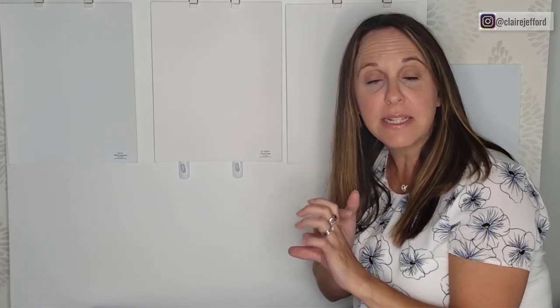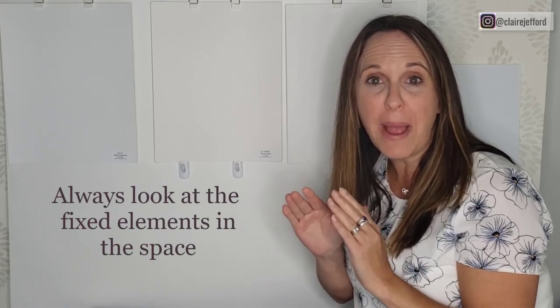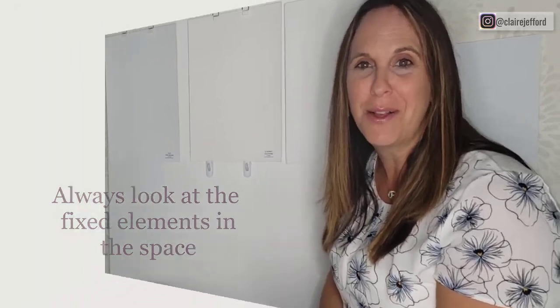When choosing a white, remember you're likely selecting it for ceilings, trim, or cabinetry. Most importantly, make sure it works with your fixed elements — your countertops and backsplash. If those have whites or creams in them, that will dictate which direction you need to go with your trim color.